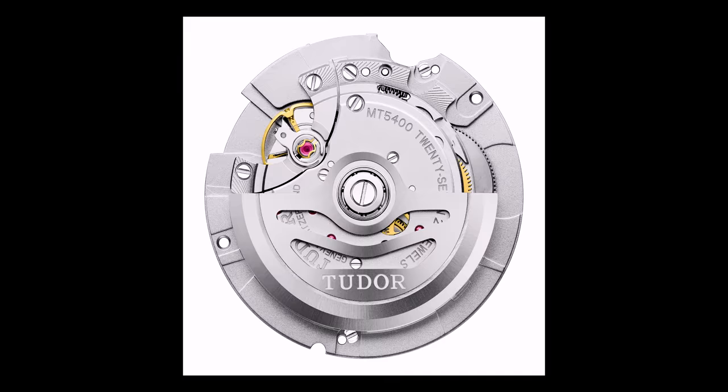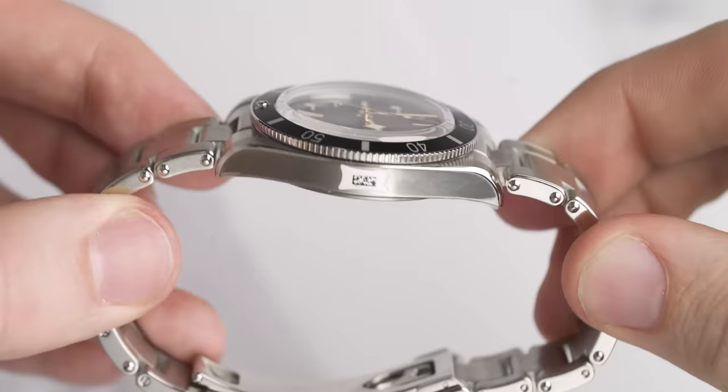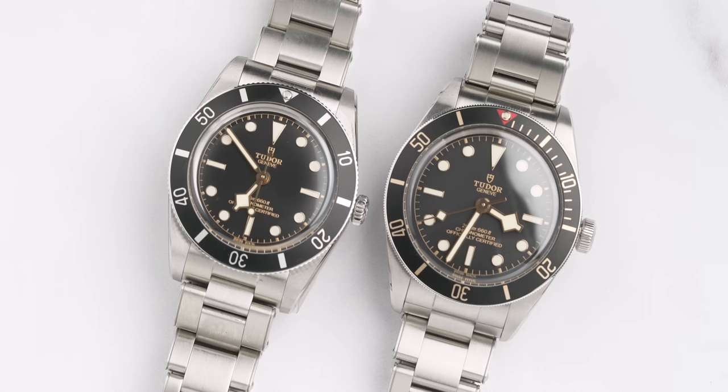Next, we have the movements of both models. The Black Bay 54 uses the manufacture calibre MT5400 — COSC certified, self-winding with a bi-directional rotor system, and 70 hours of power reserve, all squeezed into an 11.24 millimeter case, which is impressive. The Black Bay 58 uses the manufacture calibre MT5402 — also COSC certified, self-winding with a bi-directional rotor system, and approximately 70 hours of power reserve. Those are the main differences between the two.